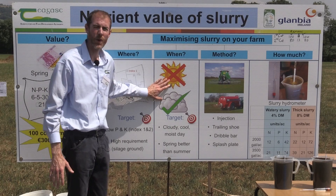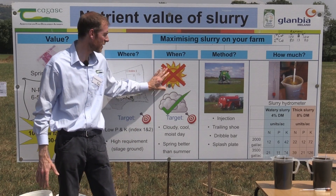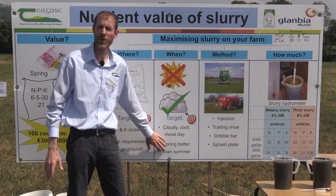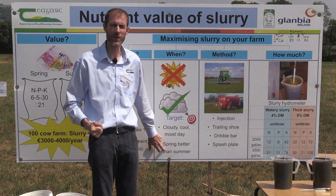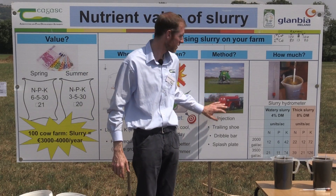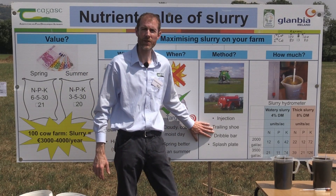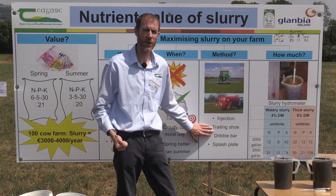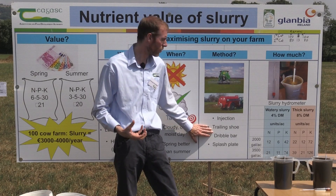In terms of when to apply it to retain the nitrogen, the best option is to apply during conditions that are cool and cloudy, and during the spring when you really have that burst of growth going on and the crop taking it up. We have a number of method options available including trailing shoes and dribble bars, and these have been seen to reduce the amount of nitrogen loss to the atmosphere and retain nitrogen to grow grass.